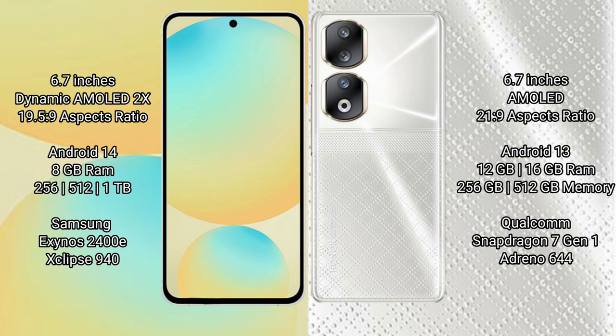Samsung Galaxy S24 FE runs on the Android 14 operating system. Honor 90 runs on the Android 13 operating system.